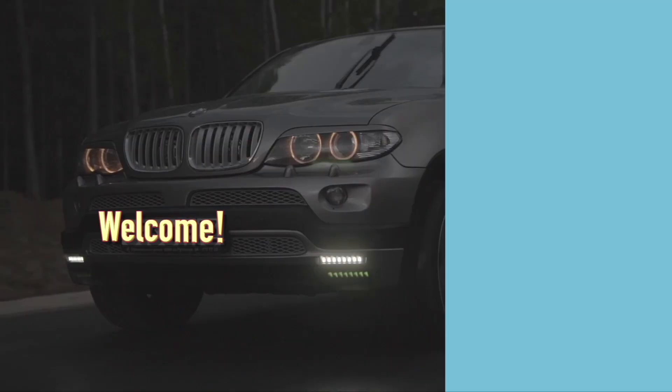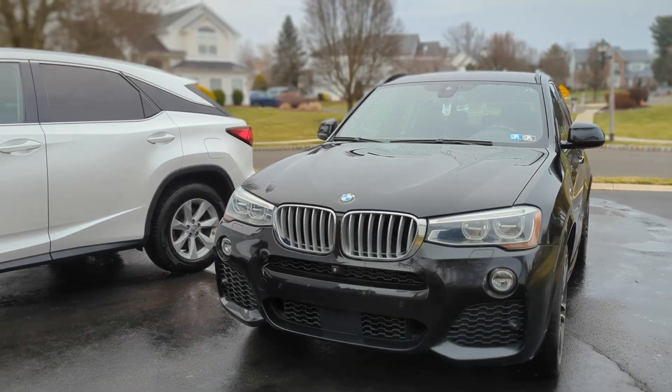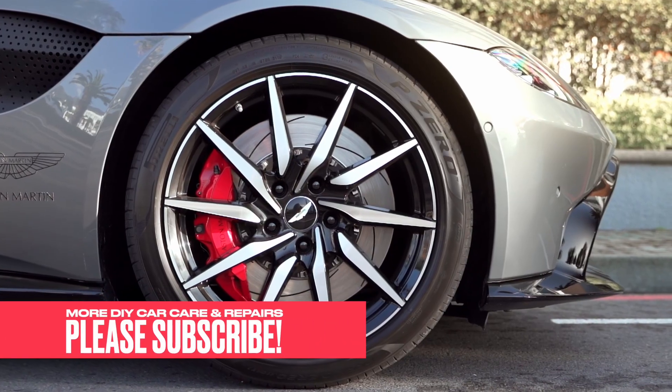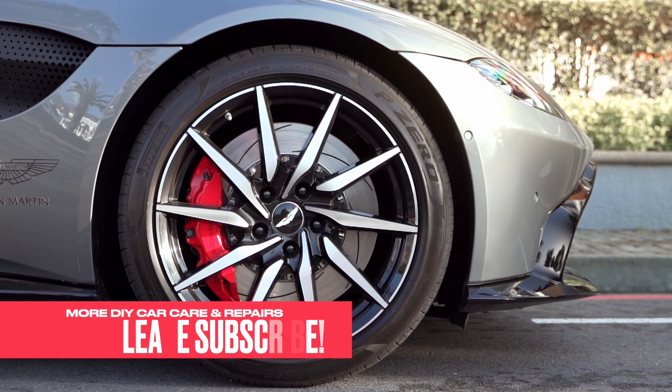Welcome to Professor's Garage. Thank you for stopping by. If you found this video to be helpful, please leave us a like. If you are new to this channel, consider subscribing. There is much more to come on DIY mechanic tips and tutorials in the garage.